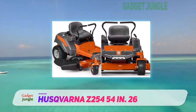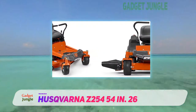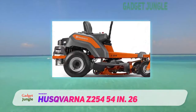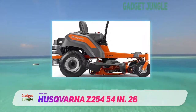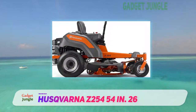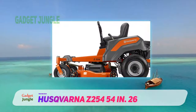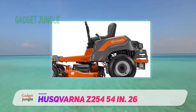A particularly nice touch is the four anti-scalp wheels, designed to avoid messing up your turf on uneven ground. This is the kind of mower you are likely to be using for long hours. The chassis is made of welded steel, reducing vibration as you mow. It also helps keep all four wheels on the ground when you're on bumpy terrain.